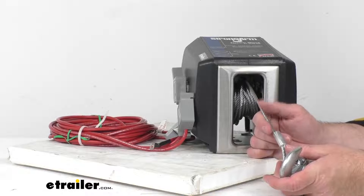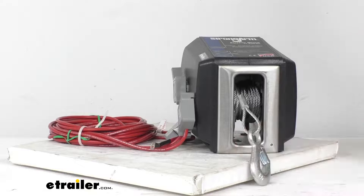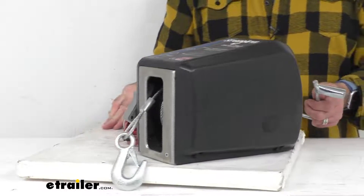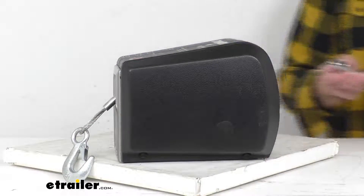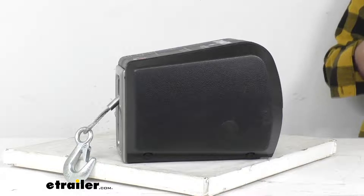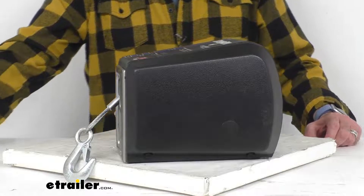Just so you know, that wire cable can be swapped out for a two-inch strap if you decide to go that route. This does have an emergency crank handle, and so if you don't have power, you just remove this cap here. Then that crank goes right in there, and that's going to allow you to use this winch on an emergency basis if you find yourself without power.